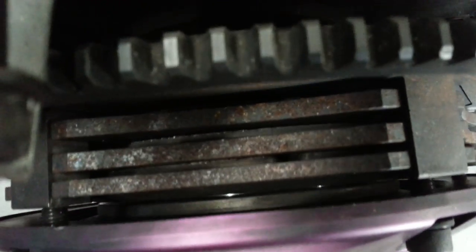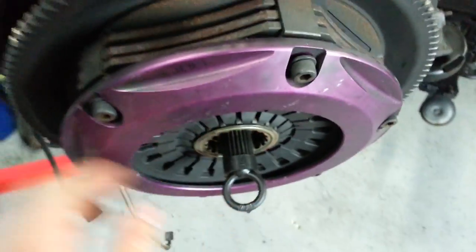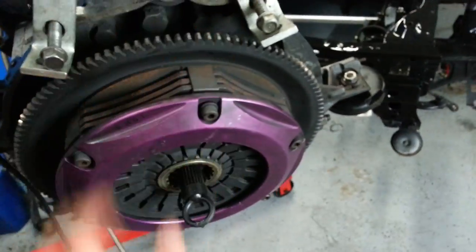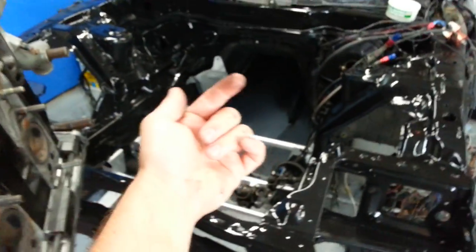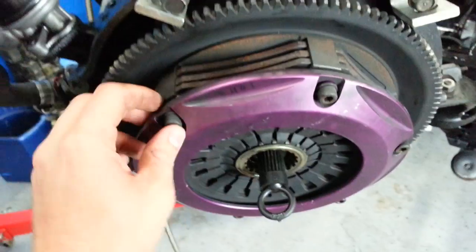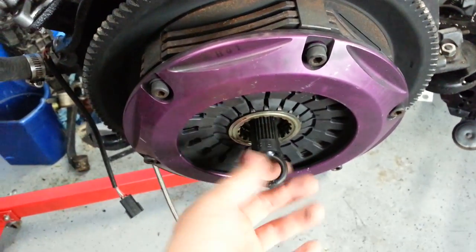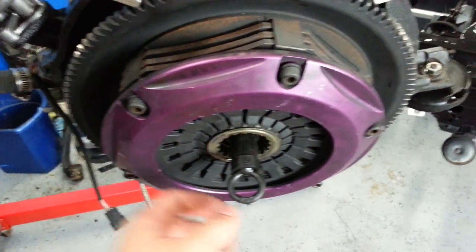Get them all to where they're all spinning, then you tighten the whole clutch assembly together. That way, when you're under there going and putting your transmission in, you're not trying to do this under the car loosening this back up. This little 50-cent, two-dollar thing can make your life a lot better.